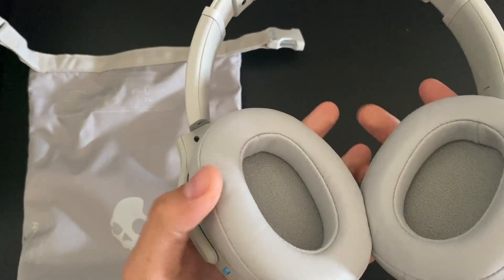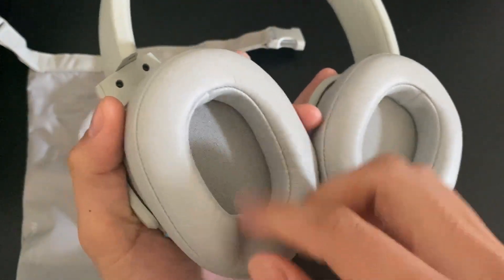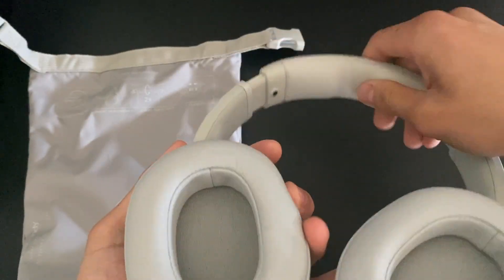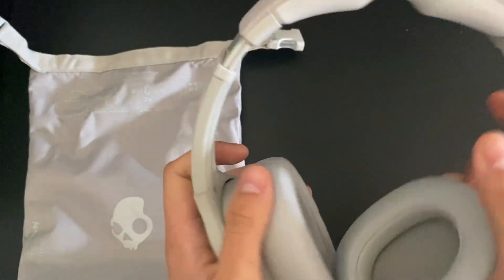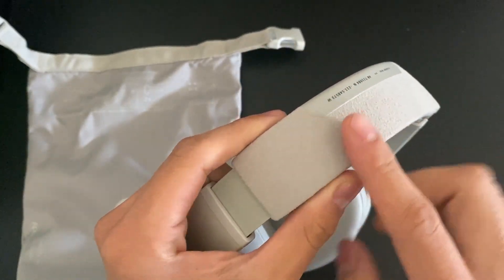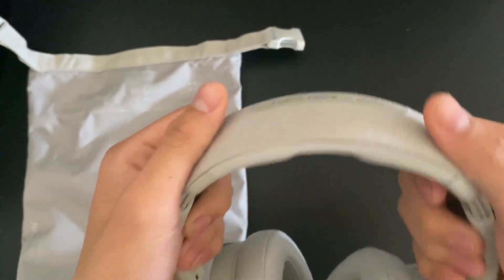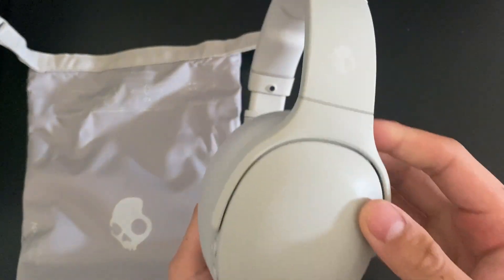Comfort-wise, these are super nice — very comfortable. The ear cups have memory foam padding, and then you have more padding up top. What I found really cool is that it has a very soft, suede-like texture up here on the headband. I'd compare it to suede, though I could be wrong.